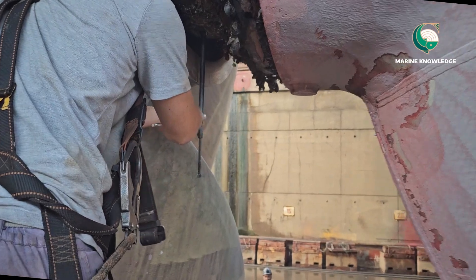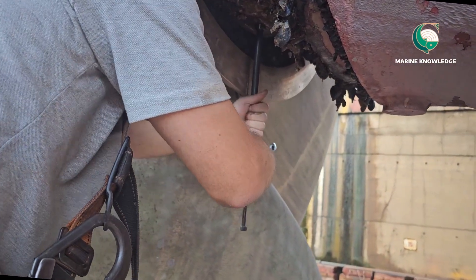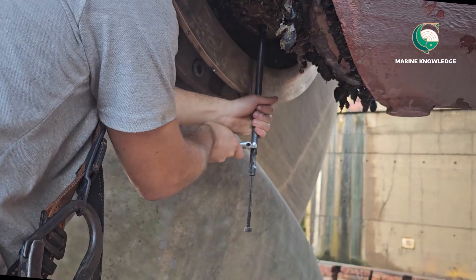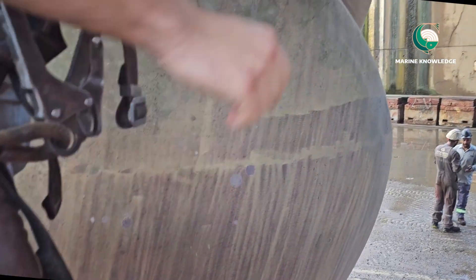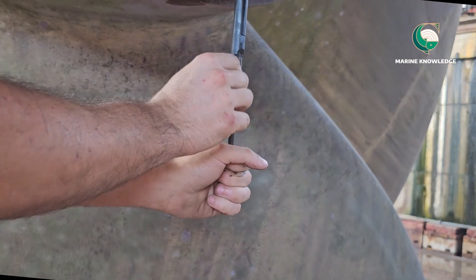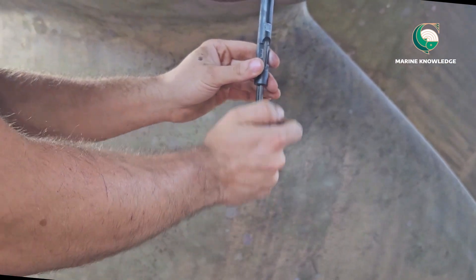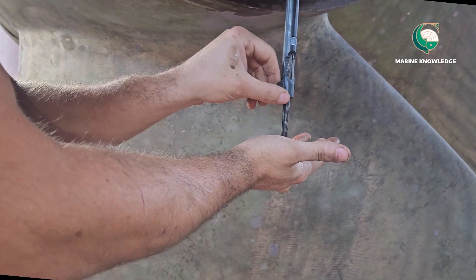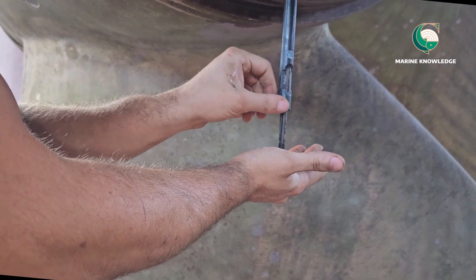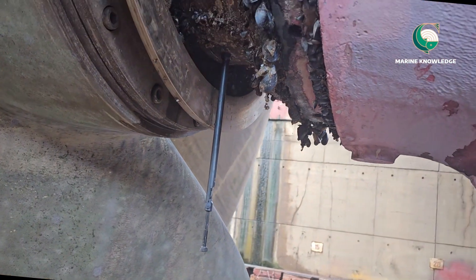Usually when the vessel is carrying out an underwater inspection, the same method is used — the diver will go down and check the clearances, but at that time it is a little difficult to see how they are fixing the tool and taking the measurement. Since it is a dry dock, we can easily see it. Just check the movement of the scale — it is moving properly. Push it down; when it hits the shaft, just tighten it.